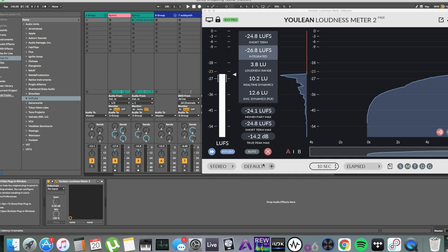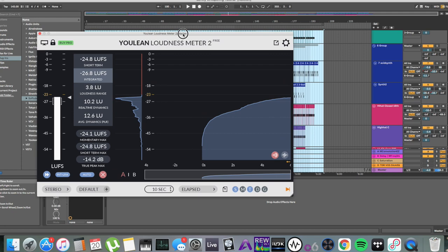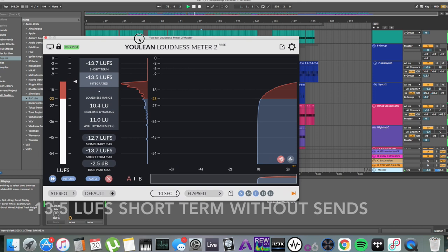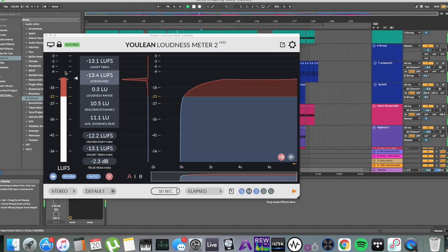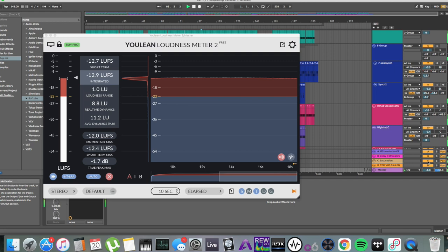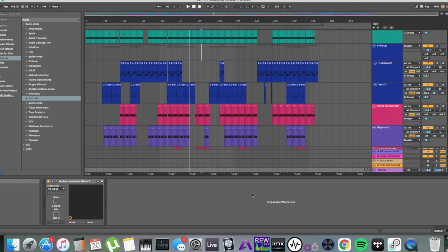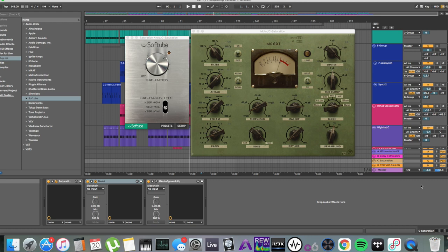I put them pretty loudly back out into the master. Let me remove sends C and D and compare the loudness with and without. They add at least a full loudness unit. This is one way of getting that really smashed industrial sound without sacrificing the integrity of your transients and your dynamics.